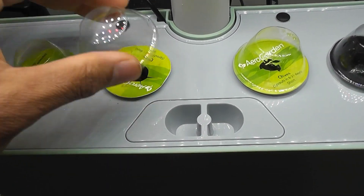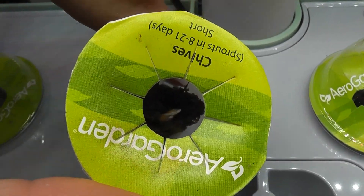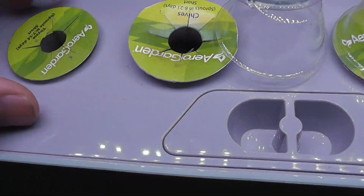It's been four days. I can see the seeds are germinating fine. Since the seeds are too deep in the pod, I couldn't capture it clearly in the video.